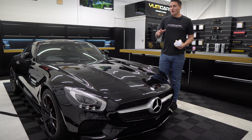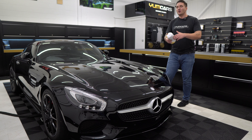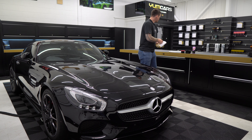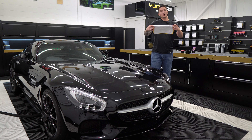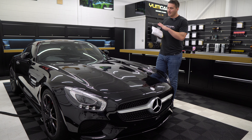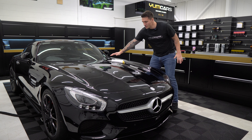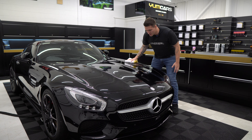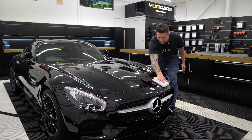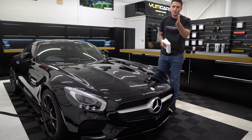Once you've done the whole car — your wing mirrors, lower parts, high parts — I would take a virgin towel, one that's come out the wash and hasn't had any product on it, and just do very quick swipes over the whole car. This is not to re-buff the whole car, just in case you may have missed a spot in a certain light. If you have missed a little bit of wax, this will pick it up with ease.